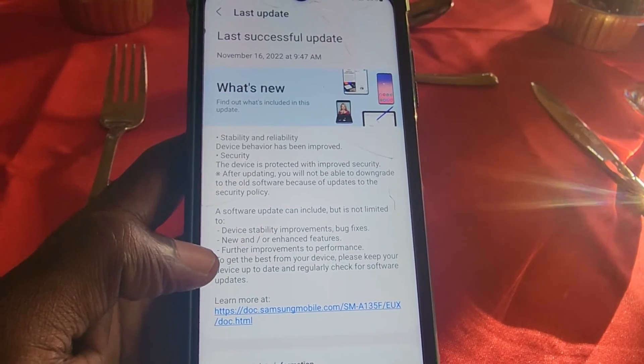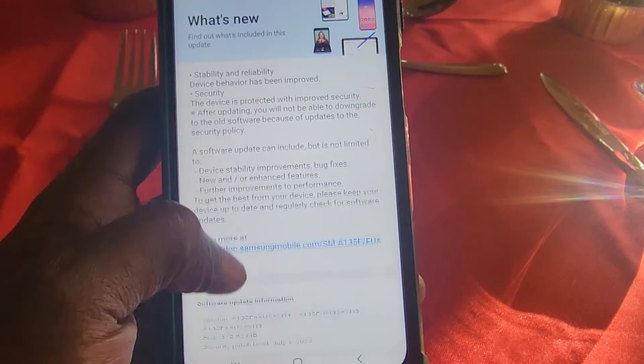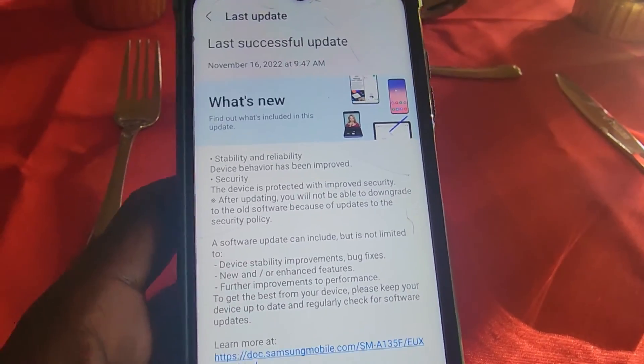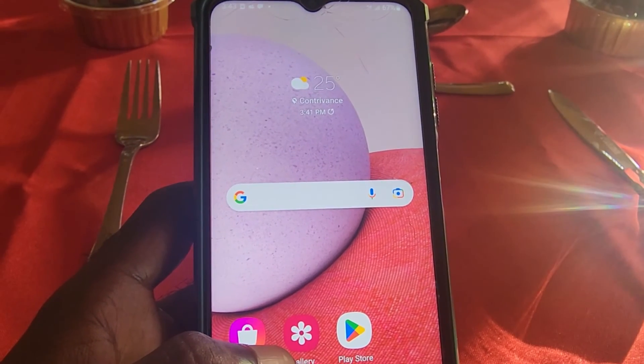So again, it's easy — go to Settings, then Software Update and check for the update. Make sure you read the new features, as it's key to knowing what's new and tracking down improvements to get the most out of your device. I'm Ricardo Gardner from Blocktech.